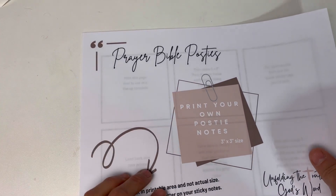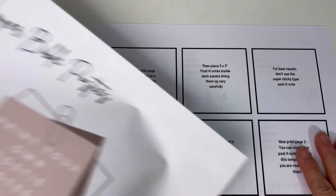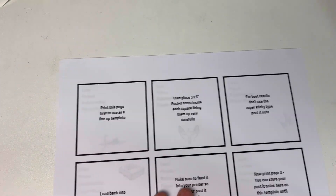I've created a printable for you — prayer Bible posties. What you will do is go to my website and print it off. It's free. You will take your post-it notes.